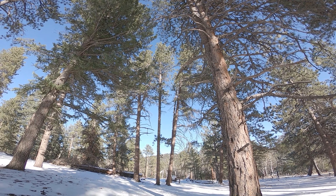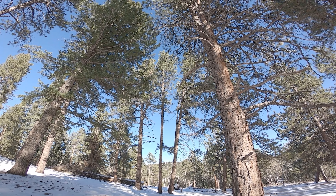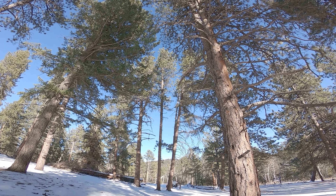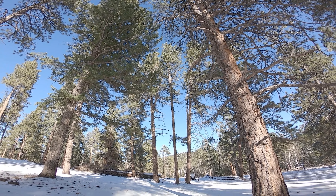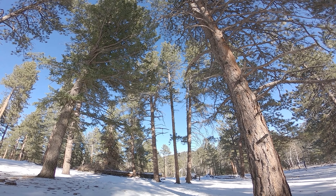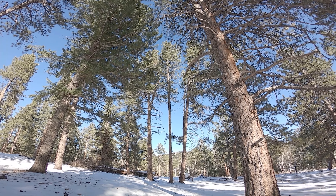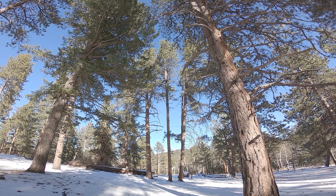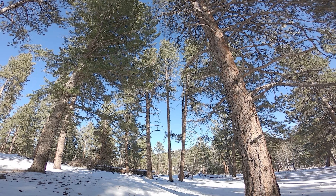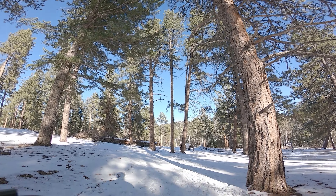Alright guys, it's time to test out the downhill abilities of these tires. I'm going to cruise this trail all the way back to my car, go a little bit faster than I'm comfortable with, and we'll see how these tires do. Because so far they seem to really grip on these slick wet surfaces. I don't know if it's the silica compound or what, but very cool. Alrighty, let's go.